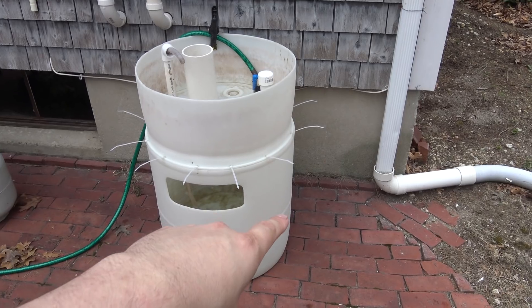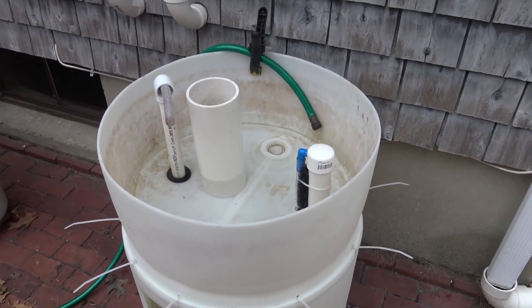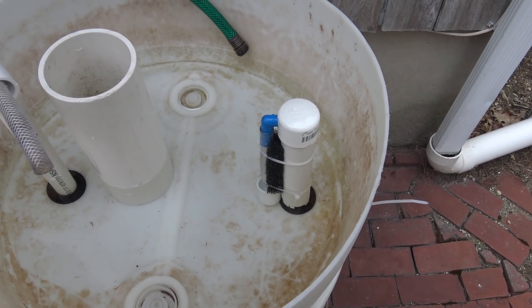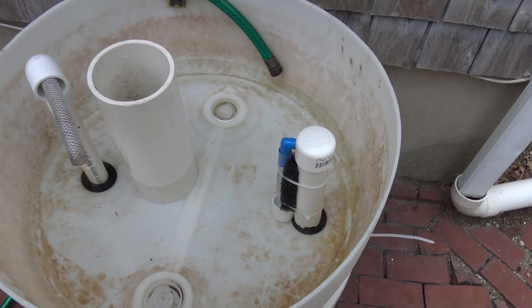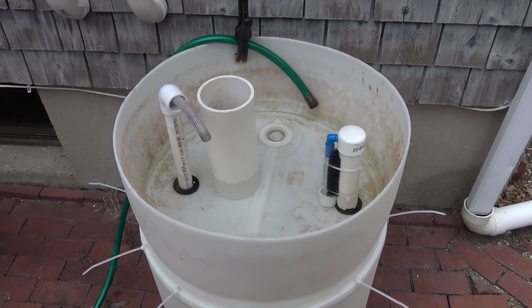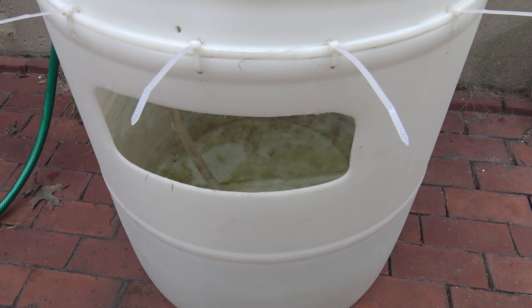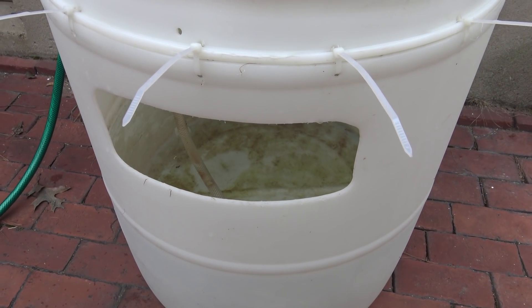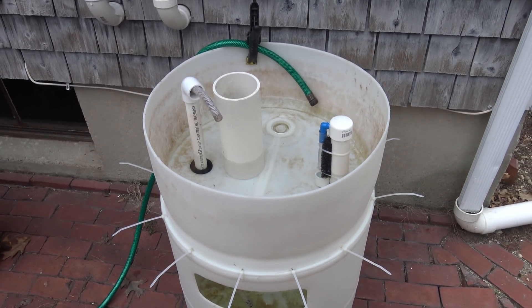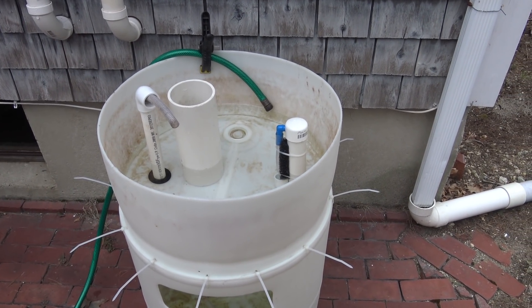I might add a second barrel — I'll have to see. It's actually starting to rain, so I'm going to cut this video off. But I'm super excited that the bell siphon works — the better bell siphon works. I'm looking forward to filling this thing up with media and getting some plants going. I also have some goldfish to put down here in the bottom, and in the coming weeks it's going to be warm enough at night that I'll be able to move those out here as well. So stay tuned for updates on this project — hope you guys enjoyed, and I'll see you guys later.